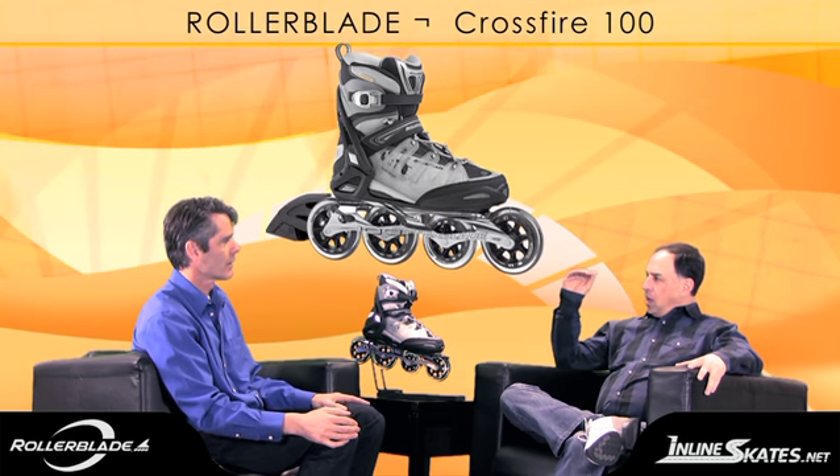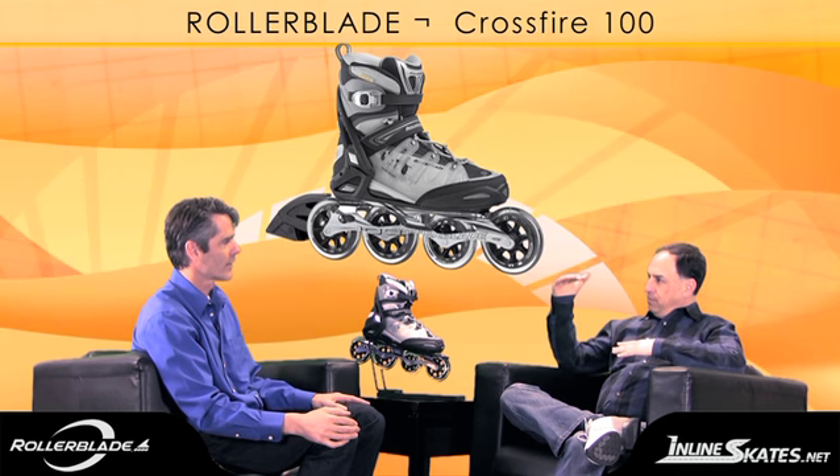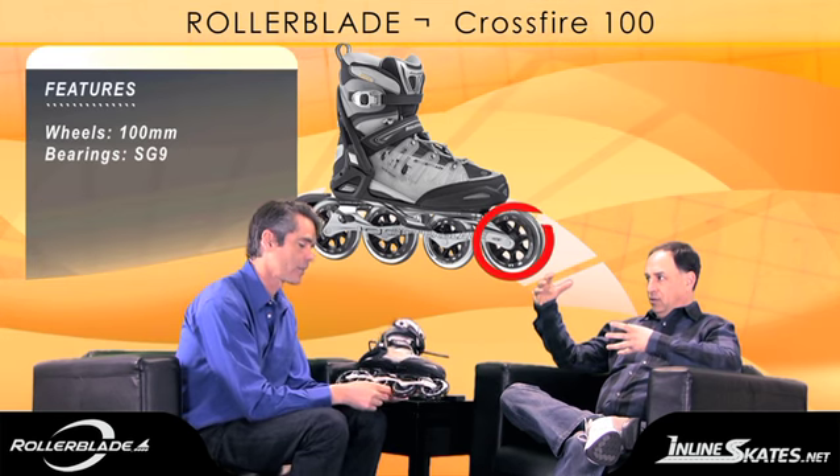This is the top of the line of the full height cuff skates from Rollerblade. That's correct. It's the Crossfire 100. The 100 is the size of the wheel — that's a big wheel. It is a big wheel.